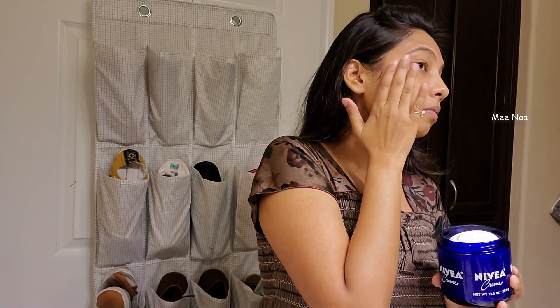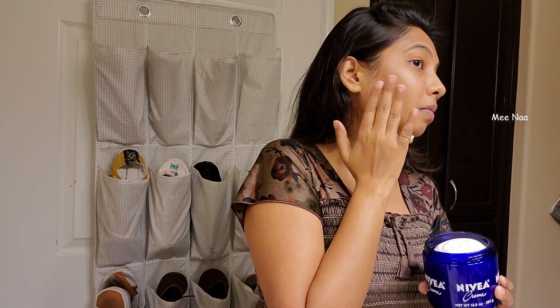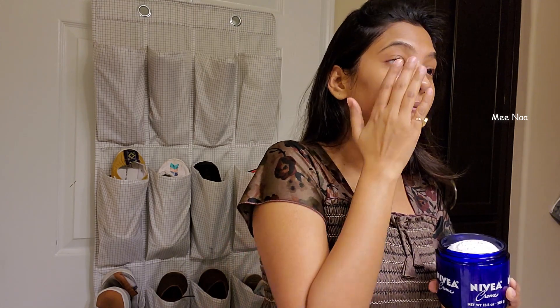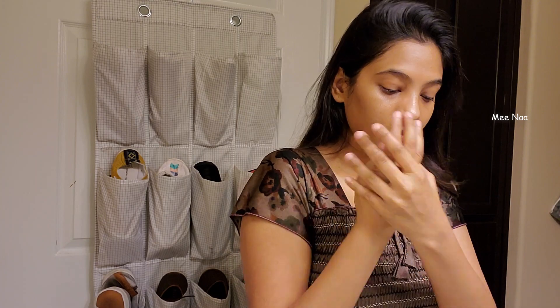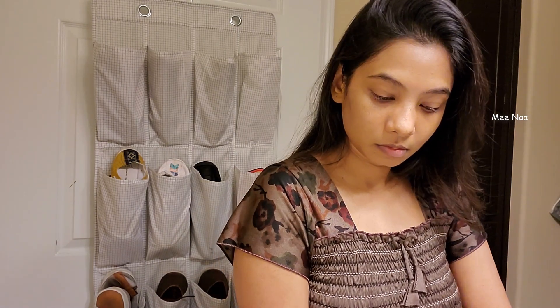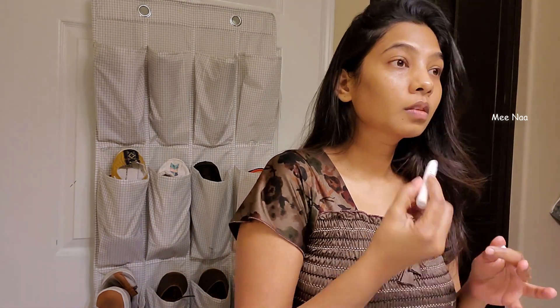For morning I use heavy moisture, but it is not so easy. Because I use normal skin and dry skin preparation. I use a very dry skin option — if I use coconut oil it is a good option. I will apply a little bit of moisturizer for the rest of my skin.